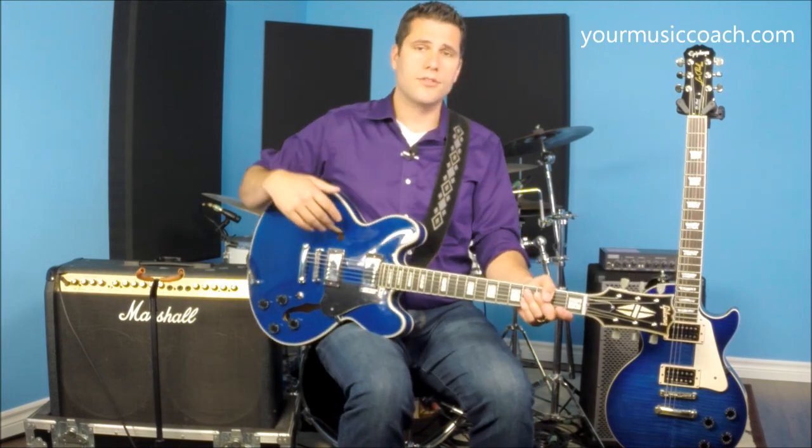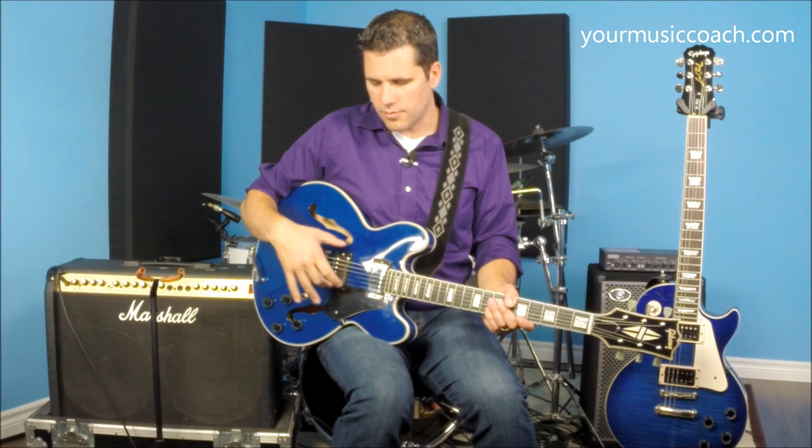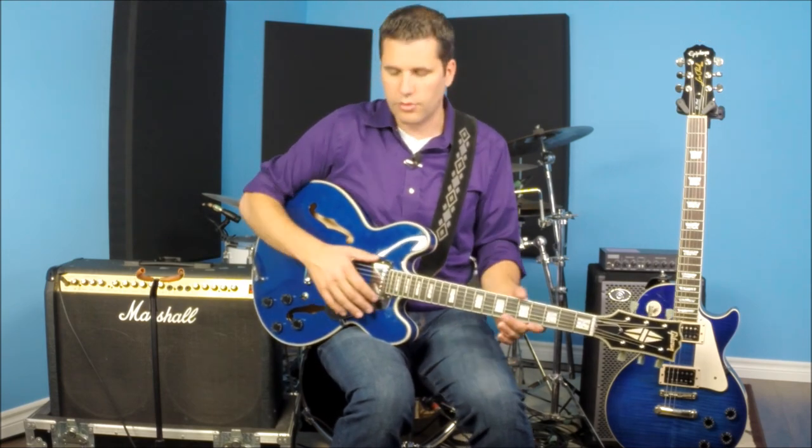On a Stratocaster style body, a Telecaster, or most Fender instruments, they have a single volume that controls both pickups. The switch works on a Telecaster much like the three-way toggle, while on a Stratocaster it's actually a five-way switch because there are three pickups and several different combinations available.